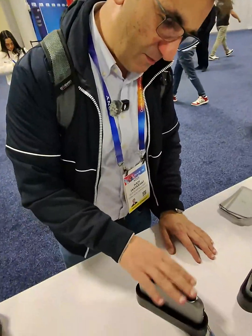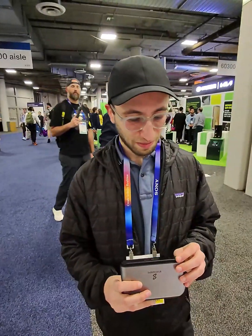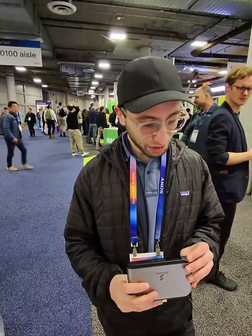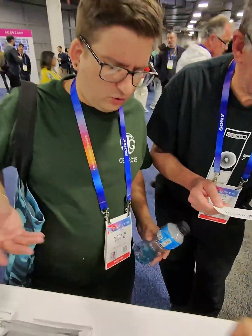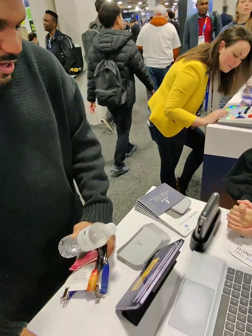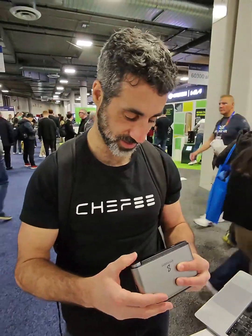Beautiful. Very good. And I like it the way you plug it here immediately. Eight terabytes. Perfect. Very cool. I love it. I can't wait for more. If you guys need anything, let me know. And tap off. Impressive.